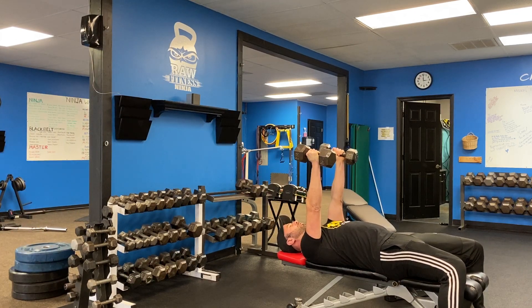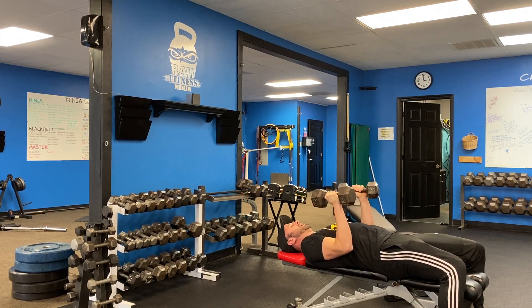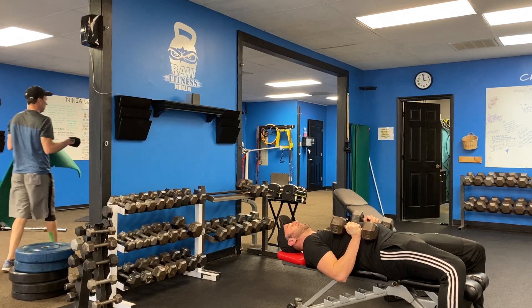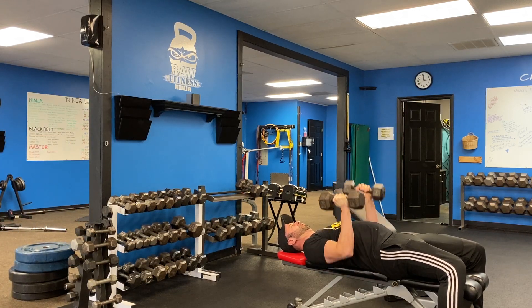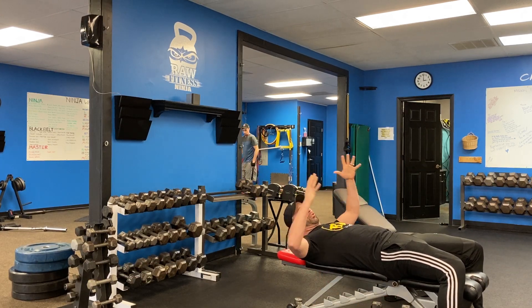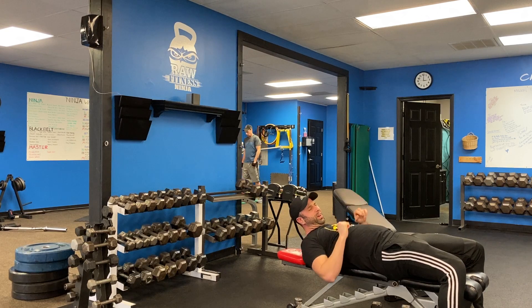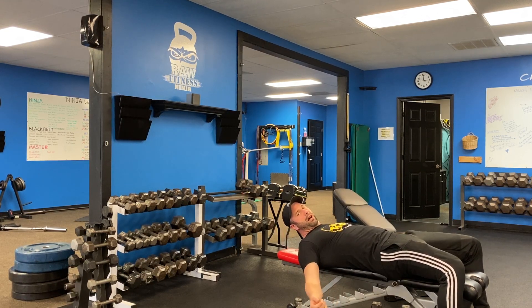Then after you do the prescribed number of skull crushers, you'll go to close-grip press by keeping your arms literally pinned to your sides — see how low down in my body these are going? And I'm going to press straight up using my triceps. On the close-grip press, you can actually knock them out pretty quick to finish it off, and it's a wonderful tricep combo. Get after it.